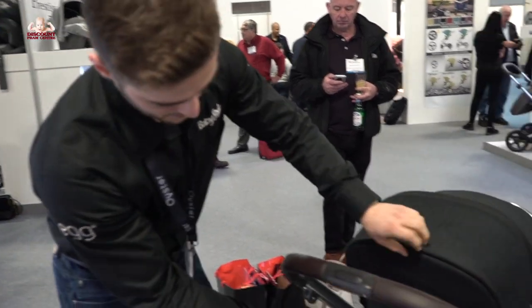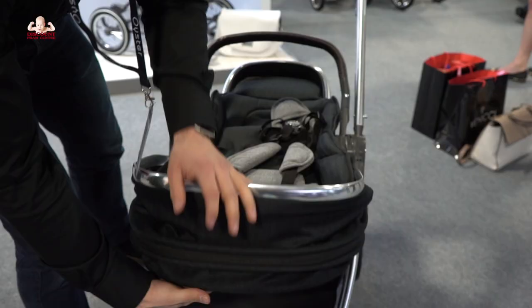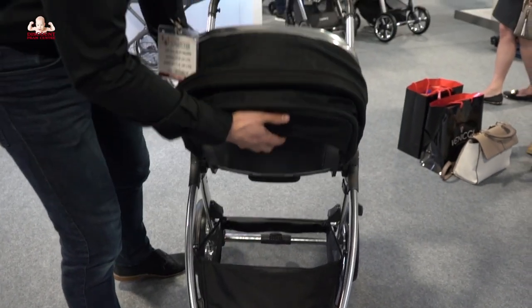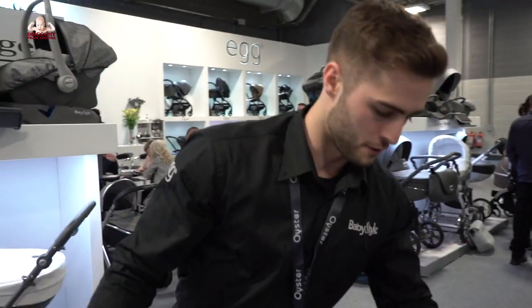The seat reclines — putting this at the back — flat, almost completely flat. We are also selling Oyster wedges so you can use it from birth, and that has two to three positions to fold all the way down.